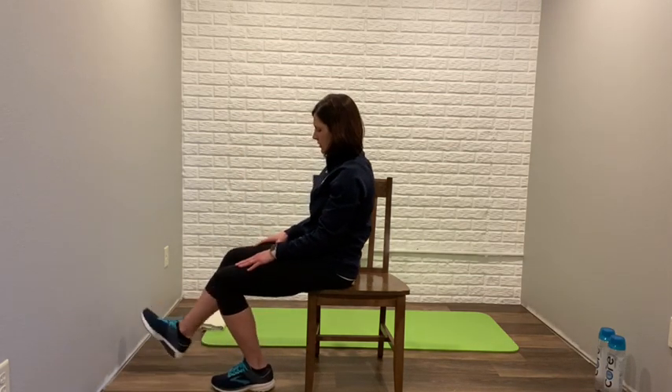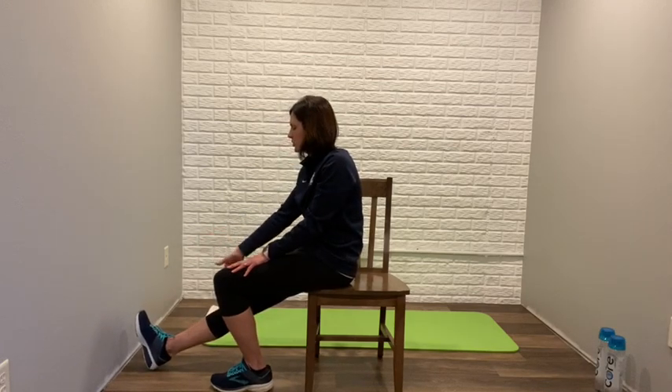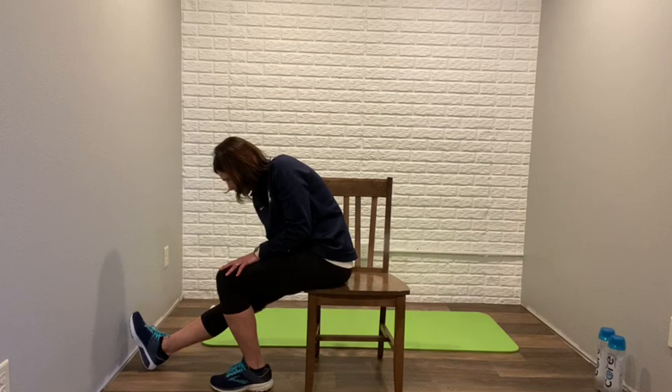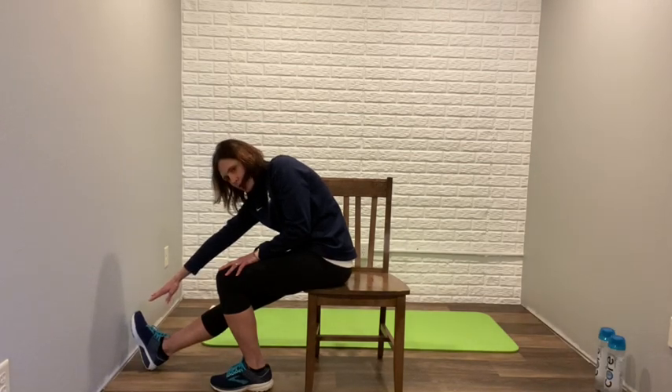Switch sides now. The other foot comes flat; this one has the heel digging into the floor, toe pointing up. Same-side arm reaching. You're feeling the stretch on the leg that's straightened out — in the back of the leg where the hamstring is. Reaching towards the toe: if you can reach it, great; if you can't, that's okay too. About 30 seconds.